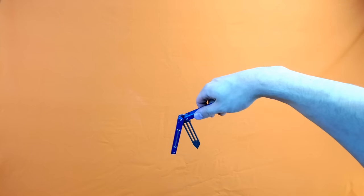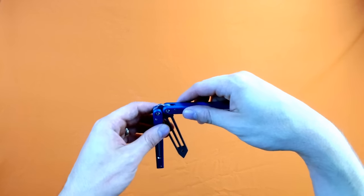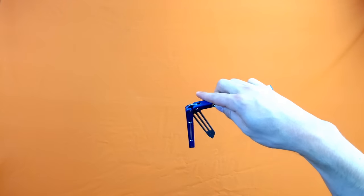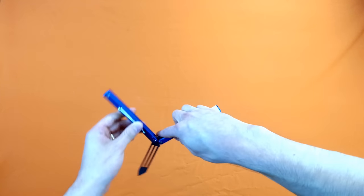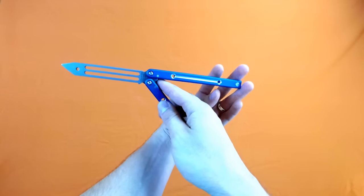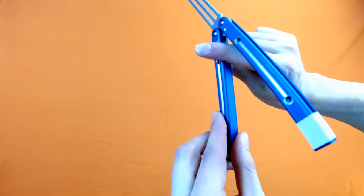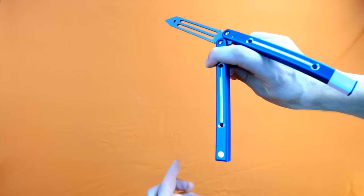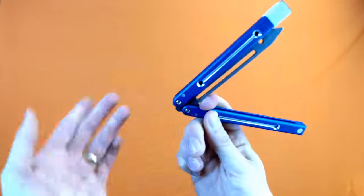Next, from here we are going to go around our index finger. Hanging on to the bite handle right now, you can flip over your index finger and it's going to do one full spin. What's going to happen is you're going to catch the safe handle and take your index finger and wrap it around the safe handle, so that when you come up it's going to land on your index finger just like so — and this is the dull side of the blade, so that's not going to hurt you.